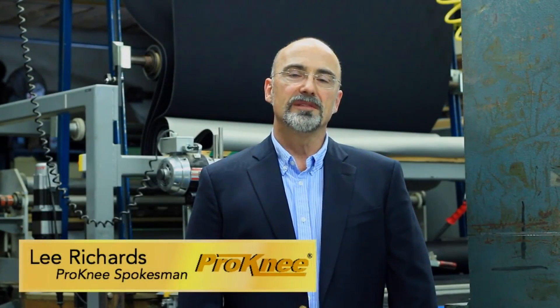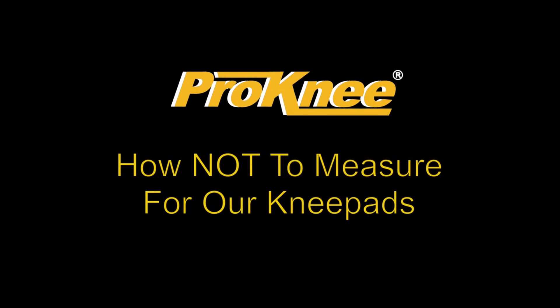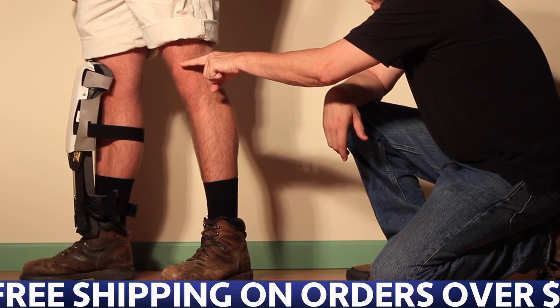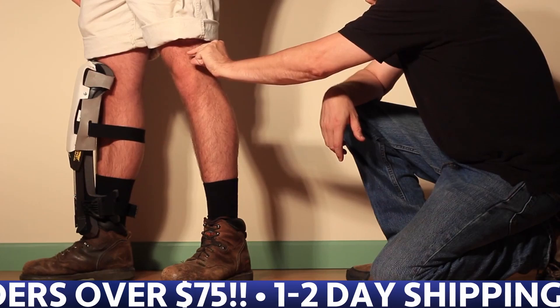There are right and wrong ways to measure for our knee pads. Here's what you shouldn't do. The perfect fit has the top of the knee pad coming to the top of the knee cap, plus or minus a quarter of an inch.